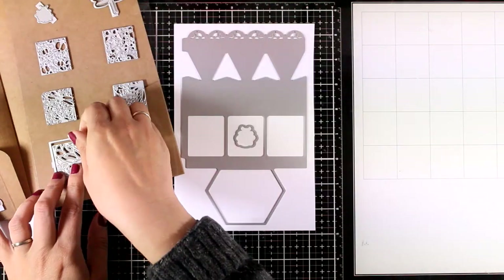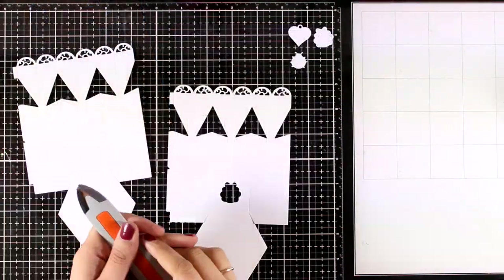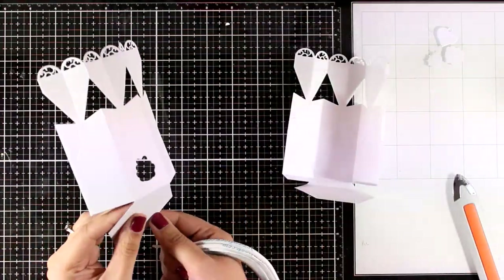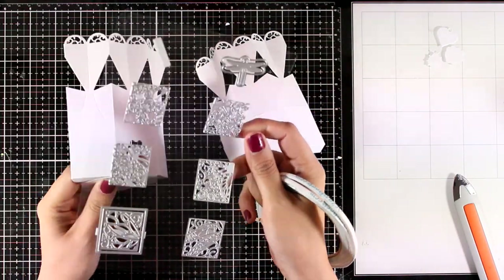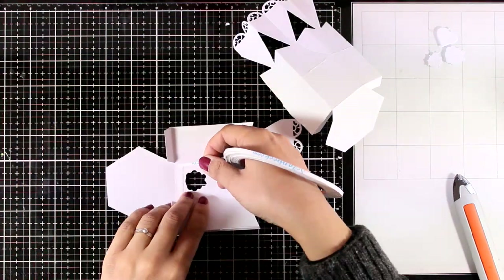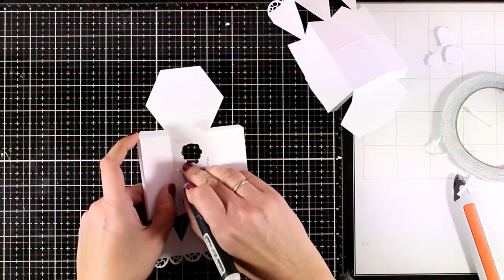I decided to do something different — I'm going to cut out the little ladybug to create a fun window. You can also cut out square windows; so many different options for your boxes. Now I'm going to use my bone folder to reinforce the scoring lines from die cutting. Before I put the two pieces together, I need to make sure nothing falls out of the window, so I'm going to add some double-sided tape at the back.